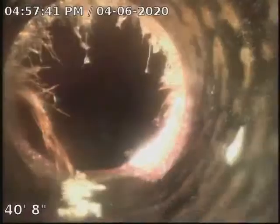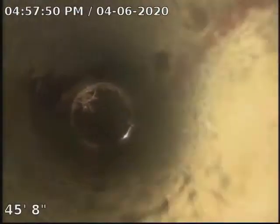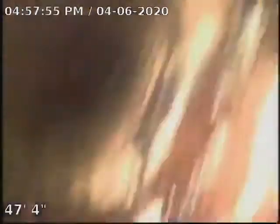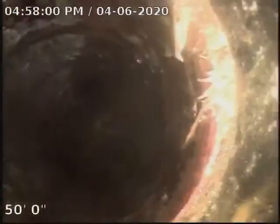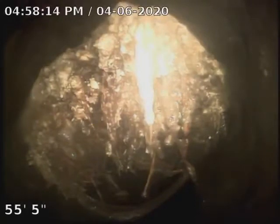There's some more root intrusion at 40 feet. Some more roots at about 47 feet. Some more at 50 feet. Some more at 55 feet. There's a good one right here — about 56 feet.